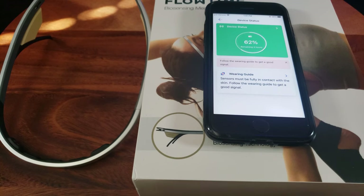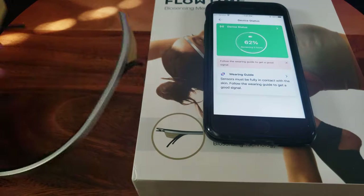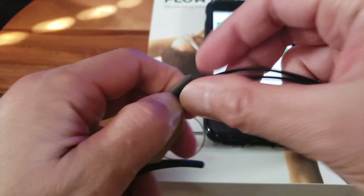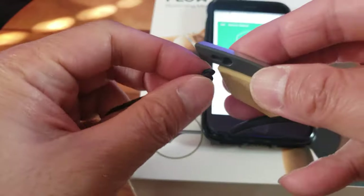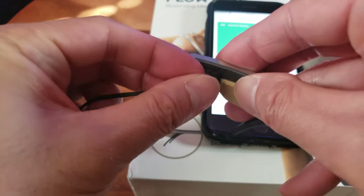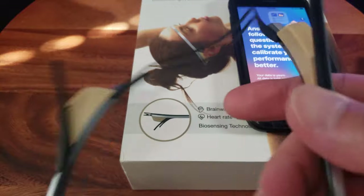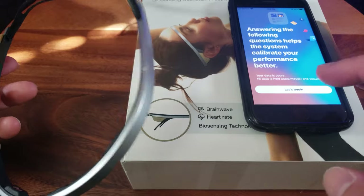Now that the device is connected, let's choose the proper size for the rear headband. Let's go with large. Simply put it in a notch and slide it forward to lock it in place. This is what it looks like fully finished. Let's go ahead and begin the lesson.